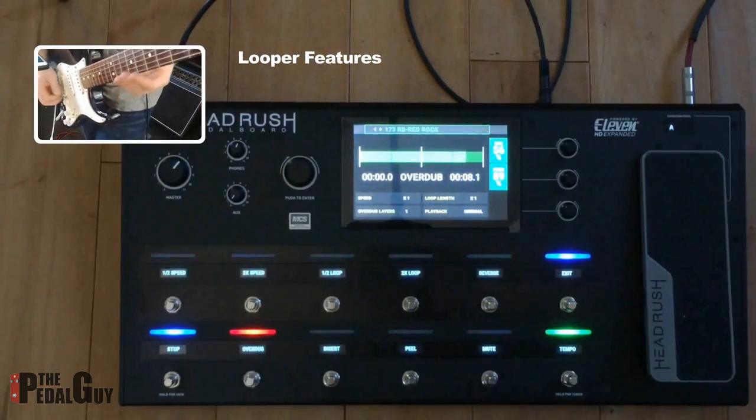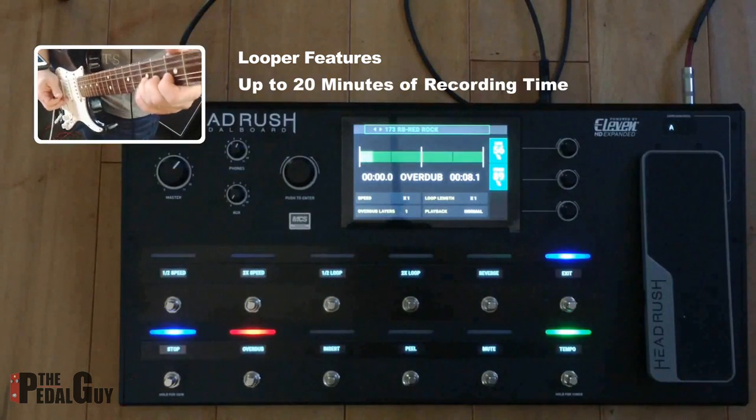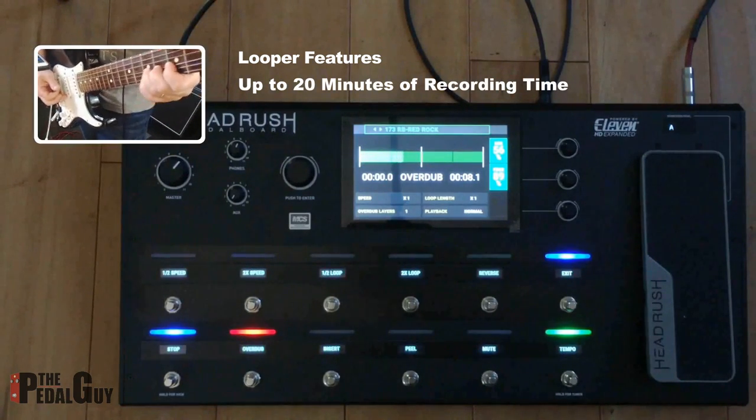One of the most exciting features of the HeadRush is the easy-to-understand-and-use looper. Let's check it out.